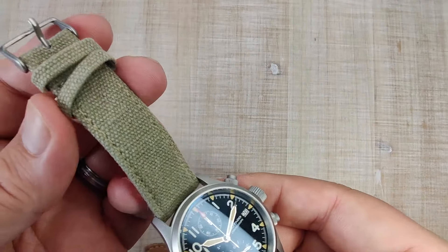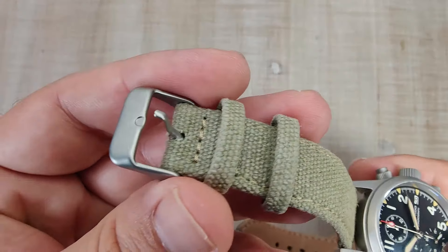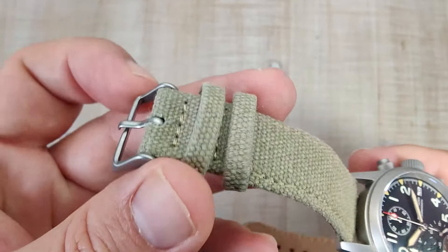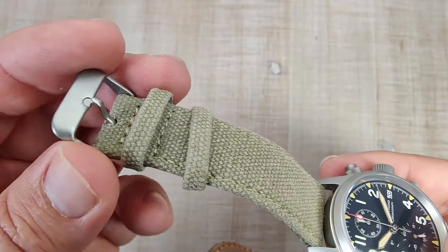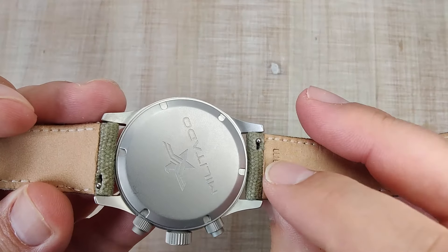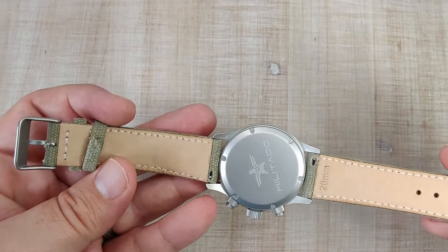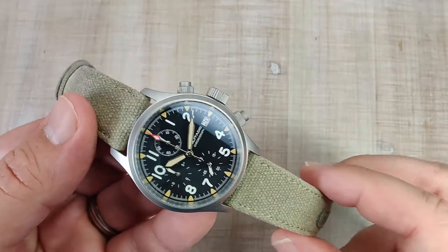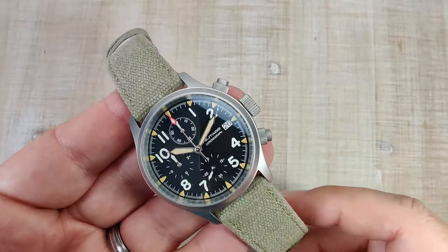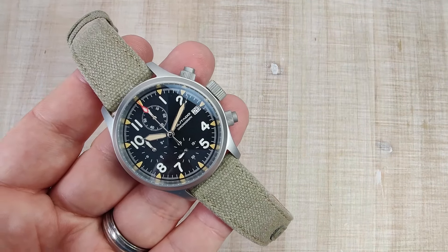It has one floating keeper and one stationary keeper, all nicely stitched in, and a fully bead blasted buckle — nothing fancy, not signed, but it's not flopping around. Nice thing about this strap though — it is quick release. It's leather lined on the back there, so it's nice and comfortable. Very stiff out of the box, but it breaks in nicely and has been very comfortable for me. I actually do really like this strap.